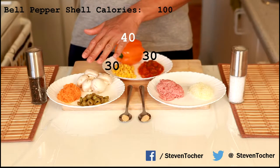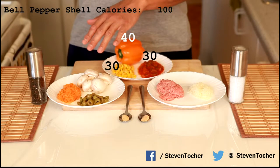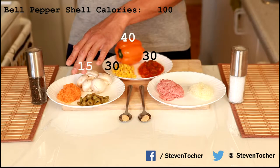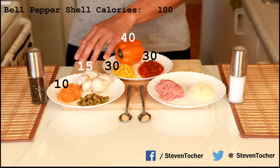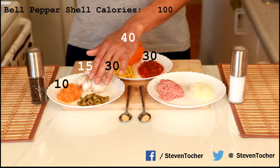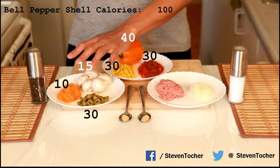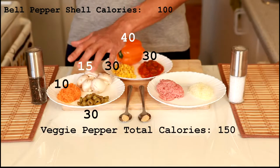Now if you want to go the vegetarian way, four or five mushrooms here — around 100 grams of mushrooms — is around 15 calories. We have around 10 to 15 grams of carrots, which is around 7 to 10 calories. And over here we have two tablespoons of chopped up green olives, which is around 30 calories. So in total for the pepper, the concoction, and the spices on the vegetarian side, you're looking at 150 calories.